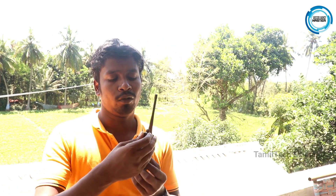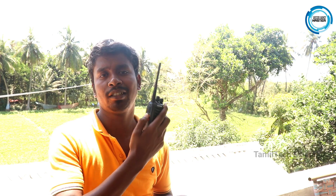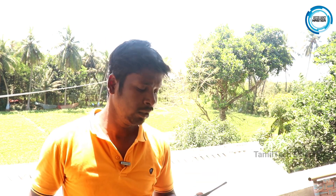We have to adjust the control of the walkie-talkie and set the channel. If you turn on the button, you can see an SOS light and hear a sound. If you liked this walkie-talkie video, please like the video. If you don't like it, I'll bring a new video next time.